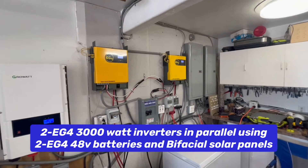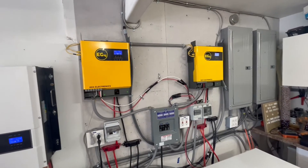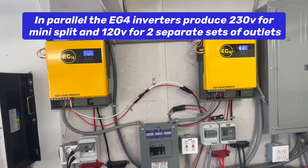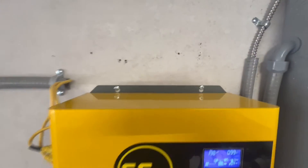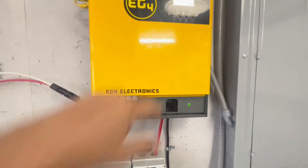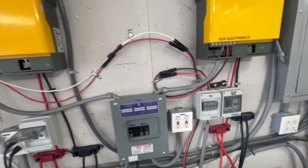I just wanted to do a video on putting these two EG4 3000-watt off-grid inverters — they're 5000-watt input. They only weigh about 22 pounds and are pretty easy to install. All you have to do is put two screws in on the top and one screw on the bottom. Since they're only about 22 pounds, we put one up, then the other one up.